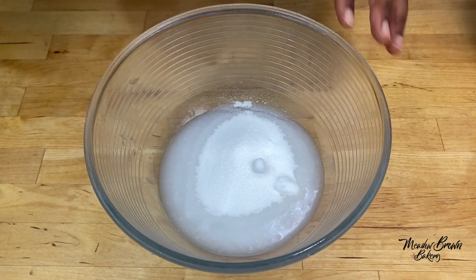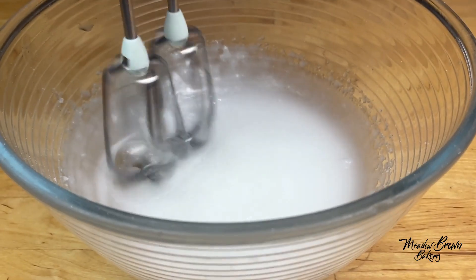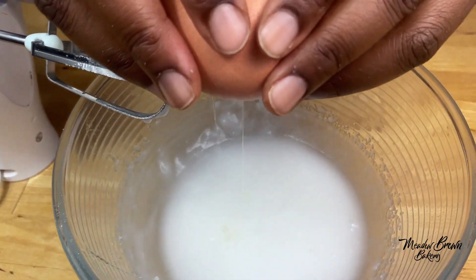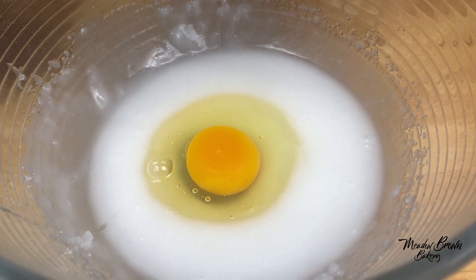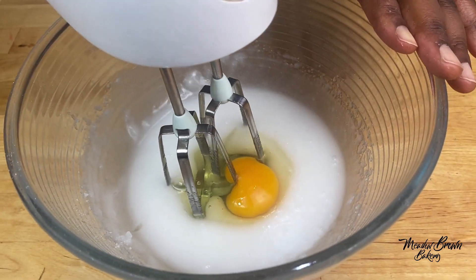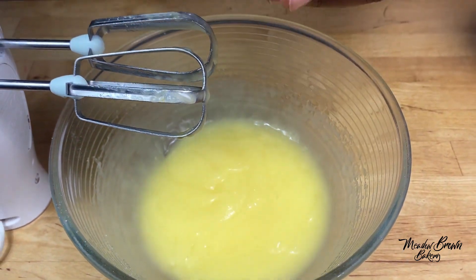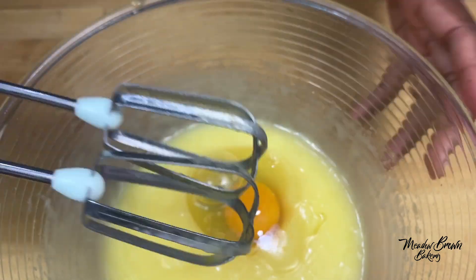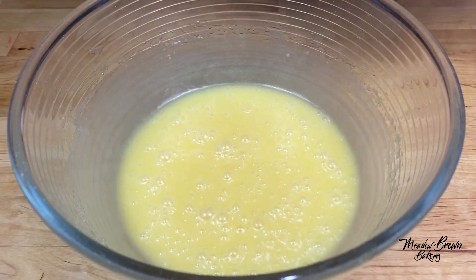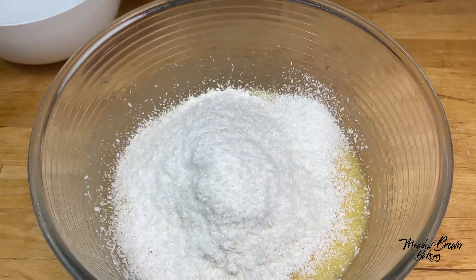I've added in my sugar and I'm going to whisk this together for a bit before I add in the eggs. I'm going to add in my eggs one at a time. If you're not very confident with cracking your eggs, just crack them in a bowl first. Now I'm going to add in the flour, some desiccated coconut, and then I'll fold it in.